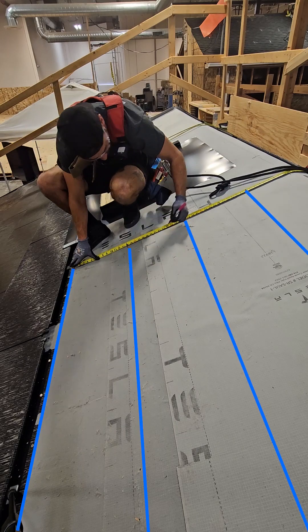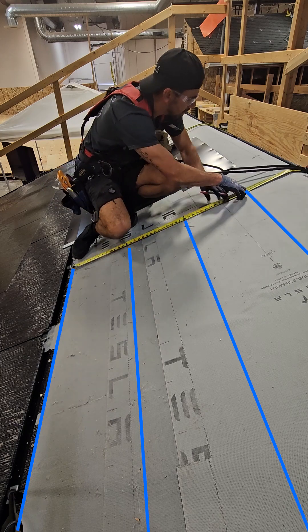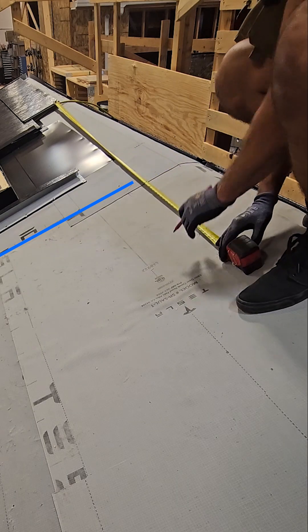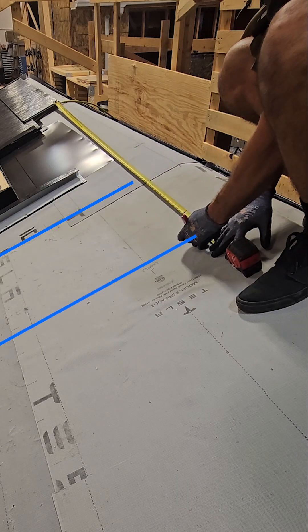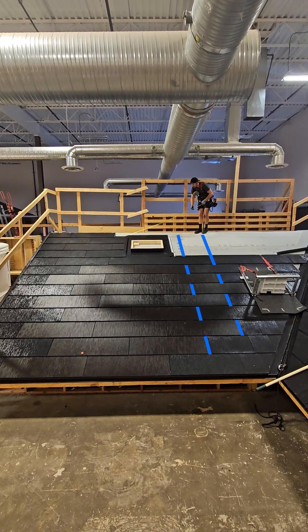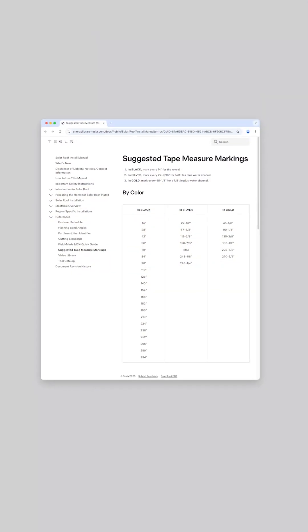Using these marks will assist in many different areas of an installation, such as identifying reveal lines during row-to-row installation and general tile layout. The half-tile and full-tile measurements can easily identify bond lines for up-and-over layout situations, so tiles below and above obstructions can line up nice and straight.